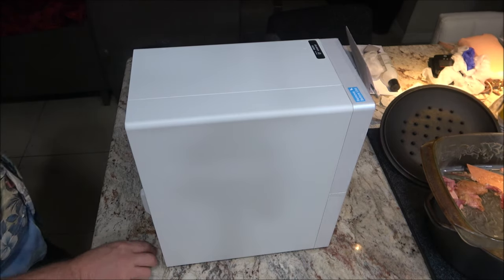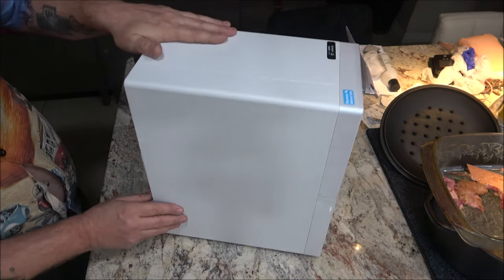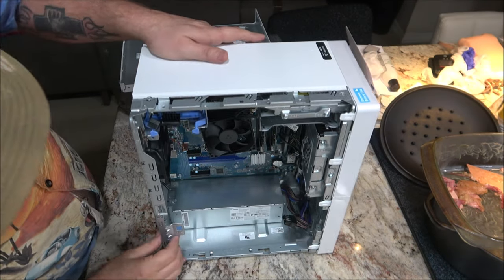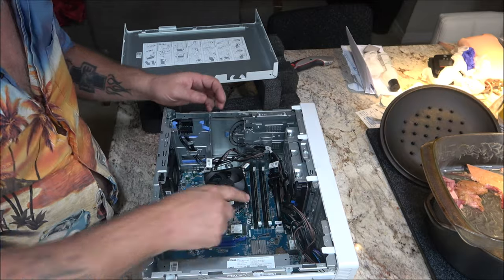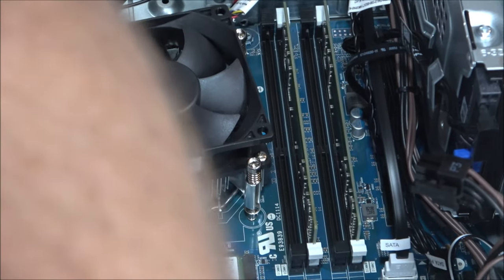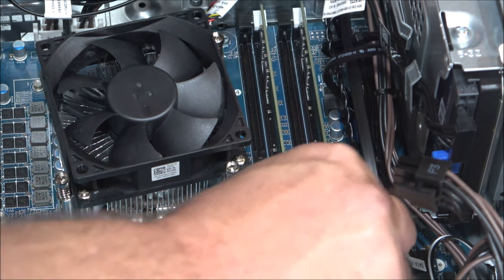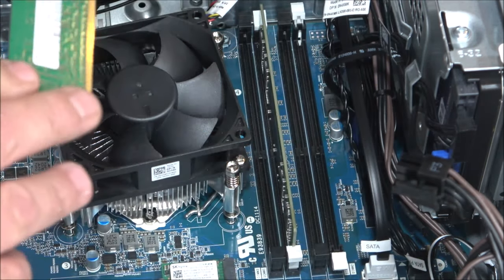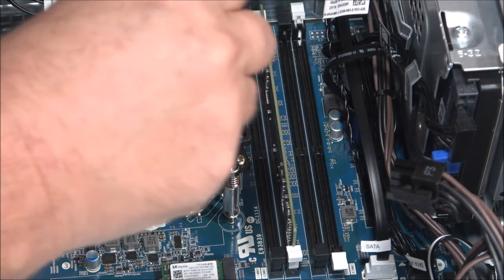I don't know where that went — a shiny silver screw. Let's open it up here and see what we've got. Looks nice. We've got the two cards in here. Can you see that? This is the RAM — it's got two sticks of RAM. It should be 8 gigs on each one. Yep, 8 gigs there. Mom found it.